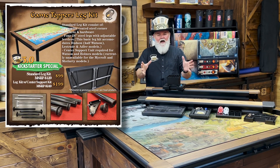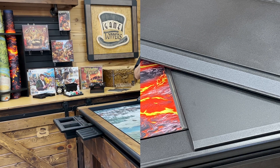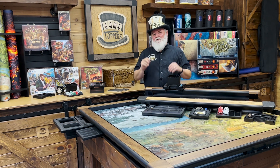The leg kits give you a full topper, but also give you a portable table. We also have our new dining covers that protect your games. We're offering premium walnut additions to our Adler, Moriarty, and Mycroft models. But before we get into all those things, let's take a look at how our game toppers work.